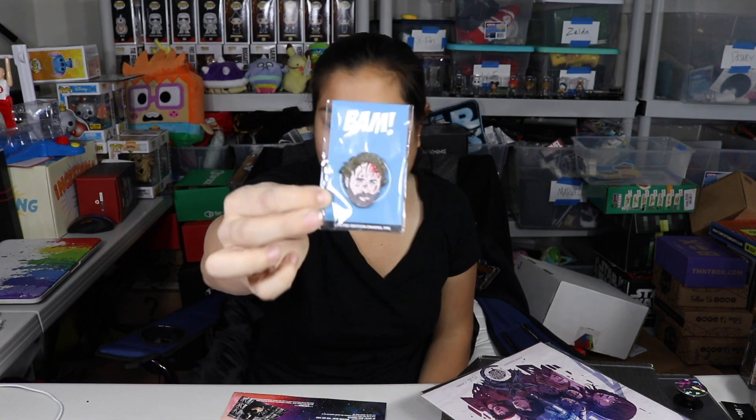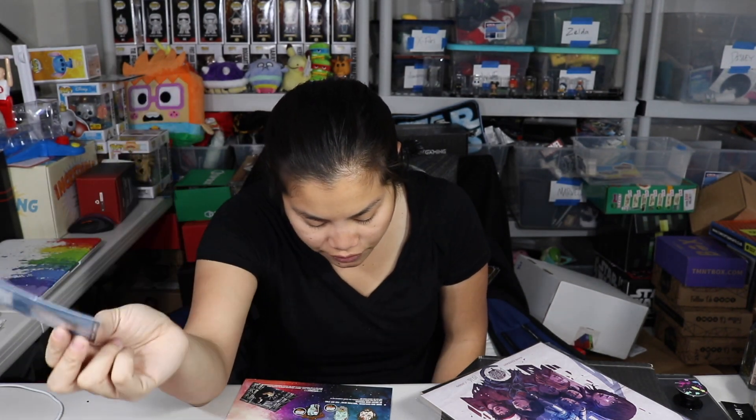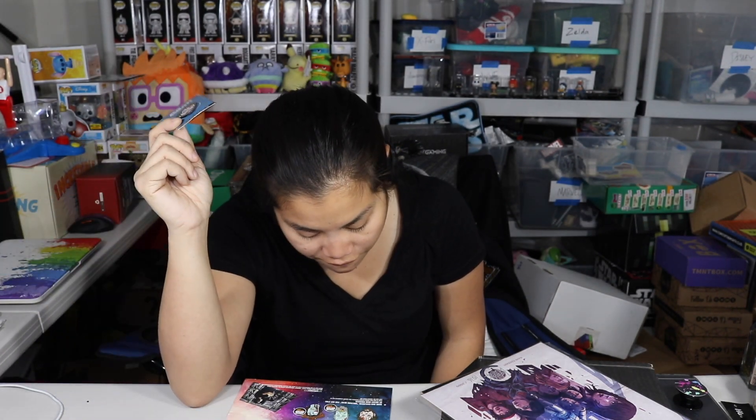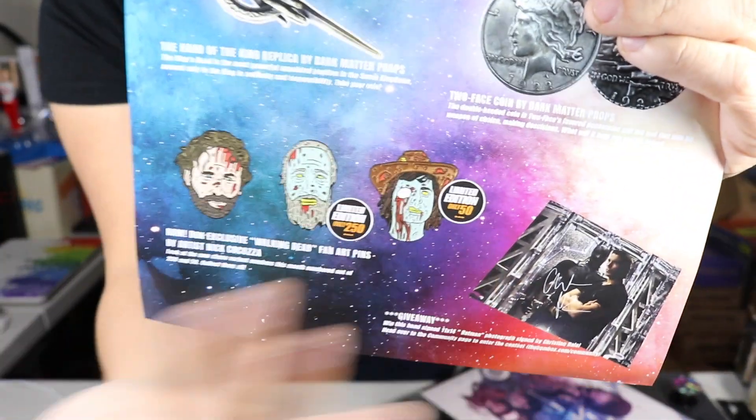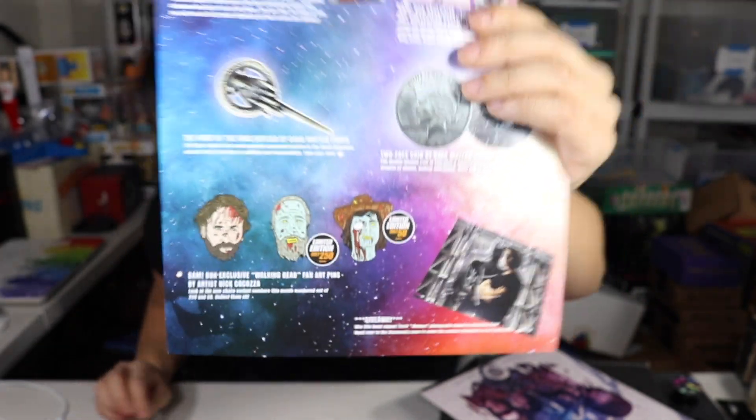We have the Two-Face coin by Dark Matter Props — oh, this belonged to Two-Face! I would probably give this like $4 at most. It's just kind of a coin, but it's still cool. We got our pin — the regular monthly pin — but there were a couple of different variants. There was one limited to 250 and one limited to only 50. I don't watch The Walking Dead, so I have no idea what we're looking at, but there you go. I'm gonna go ahead and give that pin $5 — it's a nice pin, good decent size.